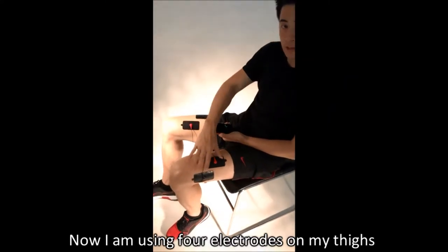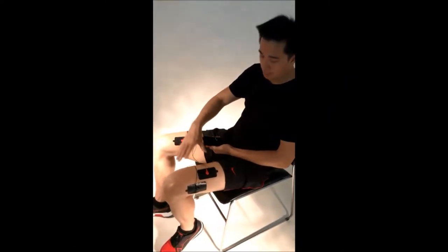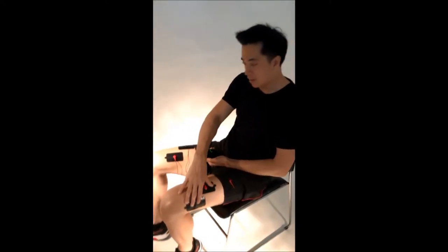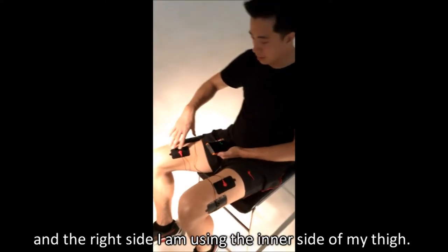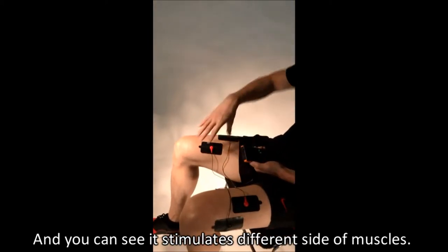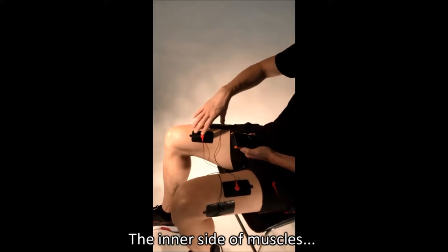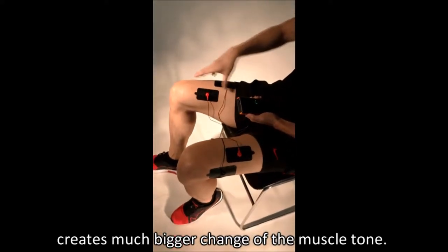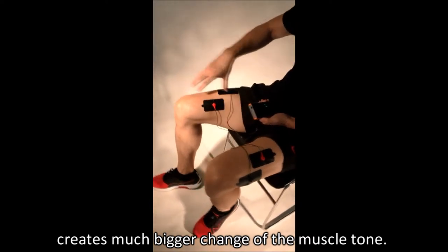Now I am using 4 electrodes on my thigh. You can see my left pads are on the other side of my thigh, and on the right side I am using the inner side of my thigh, and you can see it stimulates different sides of the muscle. The inner side of the muscle creates a much bigger change on the muscle tone.